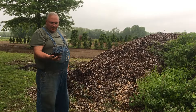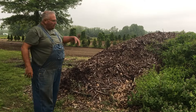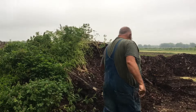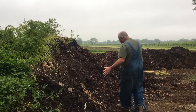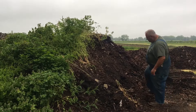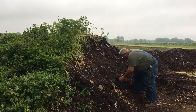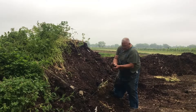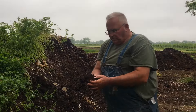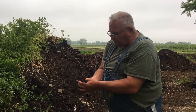Maybe what I have in my hand was delivered here last year, but then along here, when we go over on this side of the pile, this entire pile right here was all wood chips from tree services. You can see now that it's very, very different — this is really composted pretty well.